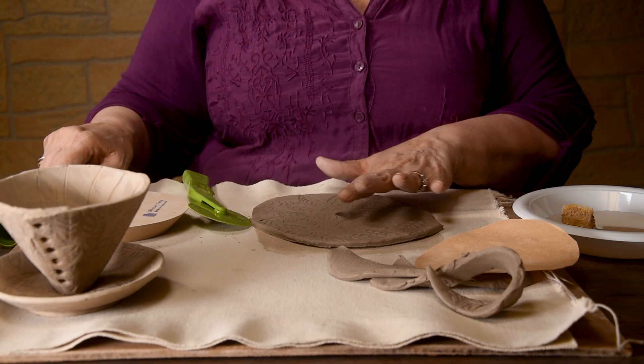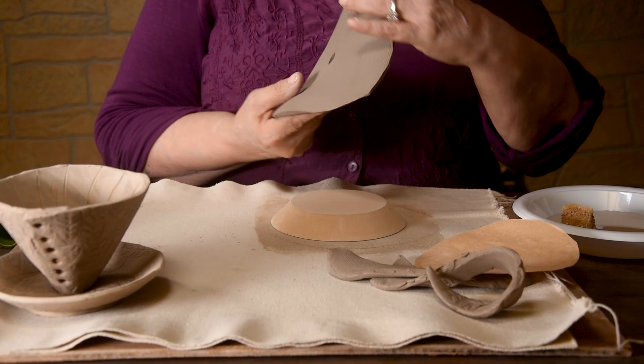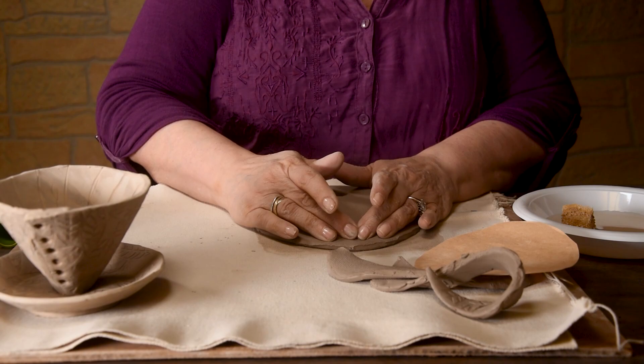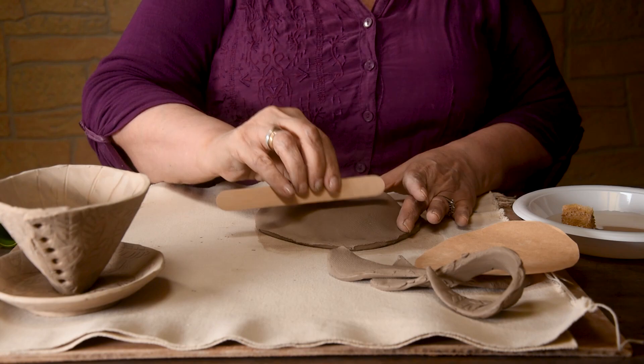Taking the wood form and I'm going to put it upside down. We do have a video making a dish similar to this if you want to watch that one for more information. This one will be specifically for pour over coffee because of the hole and some of the extra things we're going to do to it. I'm just bringing the clay to the wood, forming it, and I'm going to compress it. I want my clay compressed — it brings all the molecules in line. I'm not doing it super hard; I'm going to do that around the edge with my fingers.